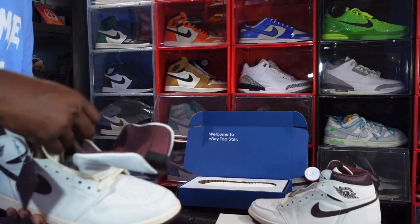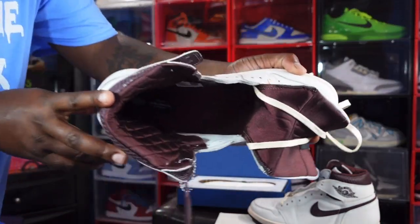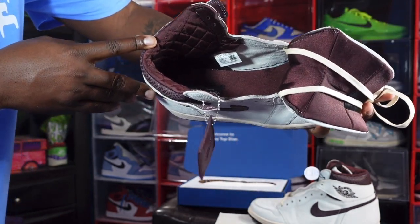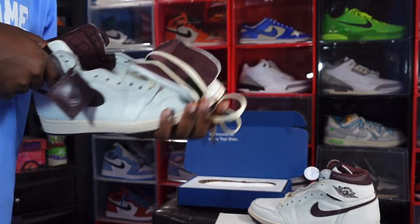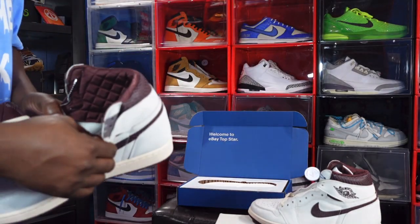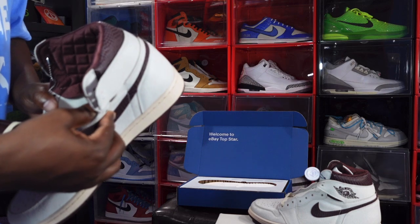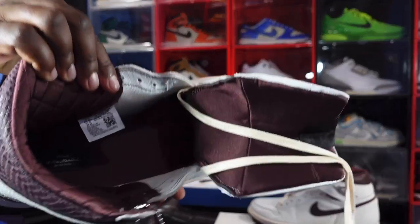The insert gives off the feel of a luxury sneaker. You have a Burgundy Crush insert with a patch in there as well. The sizing tag reads US size 14, production date May 26, 2021 to July 13, 2021 — so just under two months of production on these.